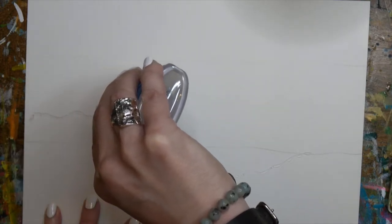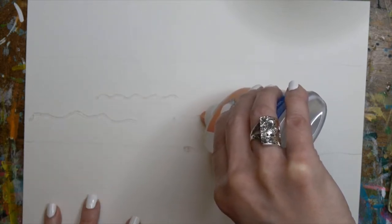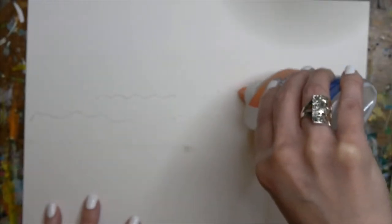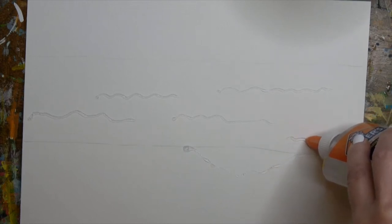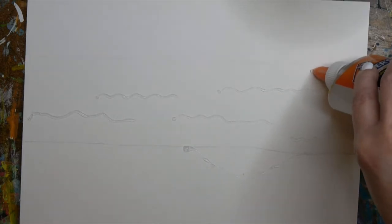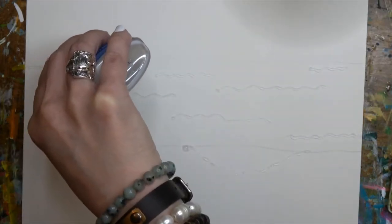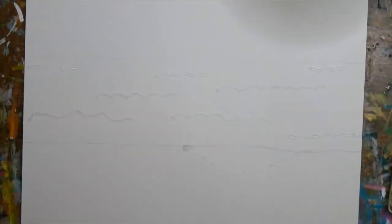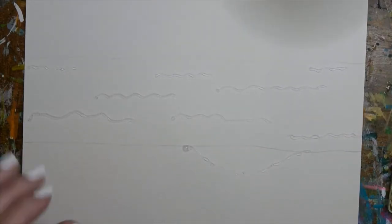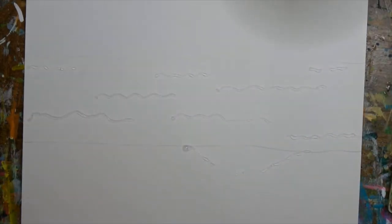Now I want to take this glue and create some more squiggly lines across the center - this is going to be the ocean, and our glue will be the white caps of our waves. You can have a whole bunch, some smaller, some longer, some thicker, some thinner, however you want to do it. I'm going to leave the sky alone because we're going to let this dry, then quickly add our watercolors to the ocean and beach, and then throw in a little bit of the salt resist method.